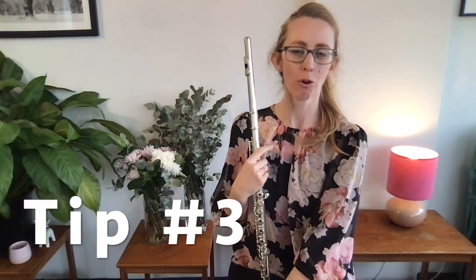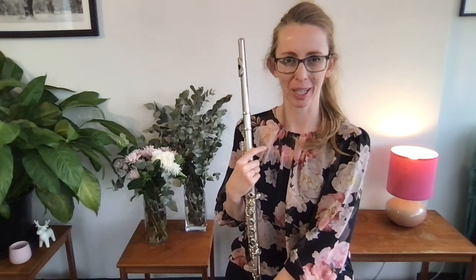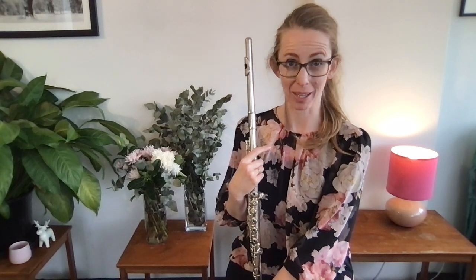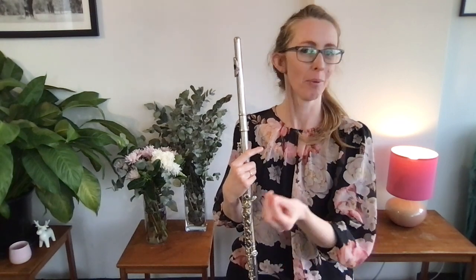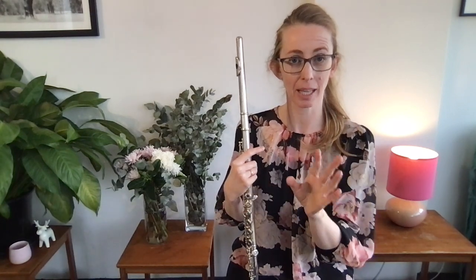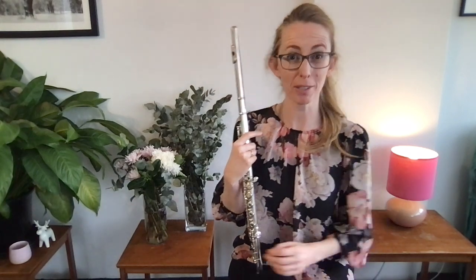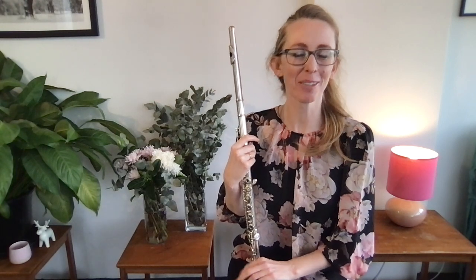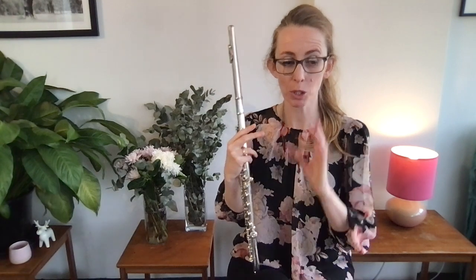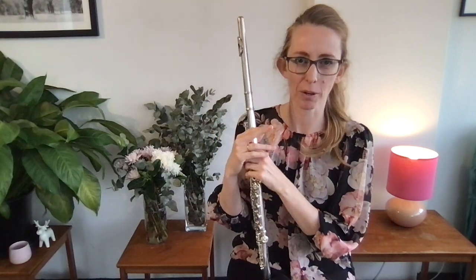Tip number three for faster fingers on the flute: learn scales, but learn them from memory. Even better, learn to play them without the music. I was just teaching a student inside the Academy about how to memorize scales, and we said: instead of learning with music and then trying to remember them, learn them without the music in the first place. The reason is that your brain can focus much more on what it's doing if it's not distracted by reading music at the same time. So you do it totally from memory and your fingers can really be the thing your brain is focusing on. Scales are great in general.